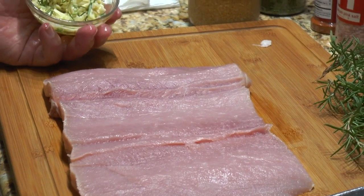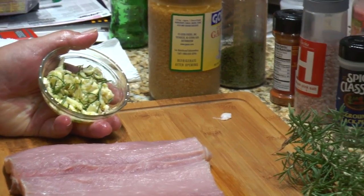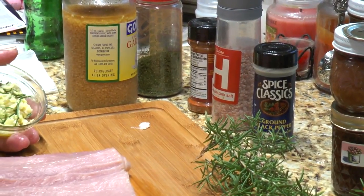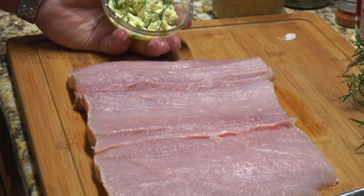Speaking of seasonings, what seasonings are we going to be using? We're going to be using garlic, rosemary, black pepper, some salt, parsley, and paprika for added color and flavor.